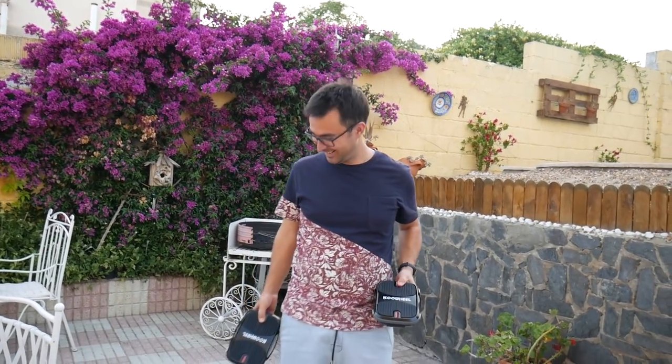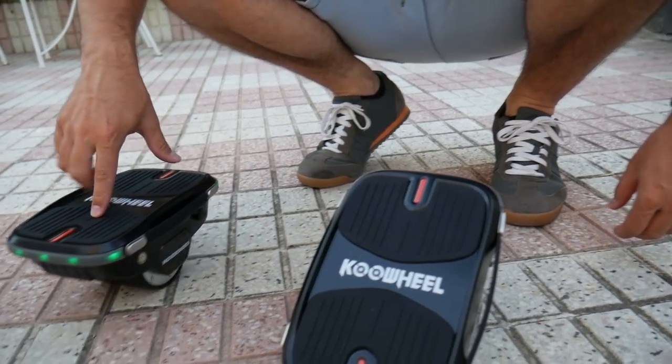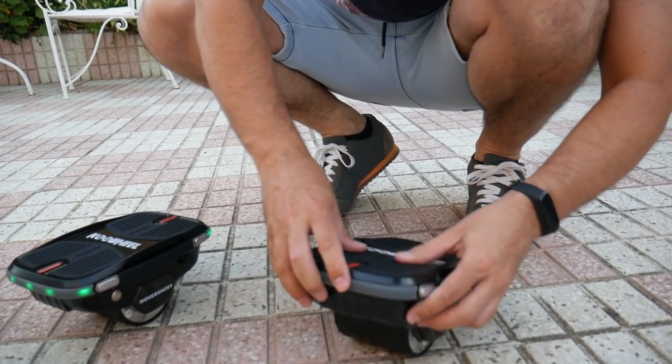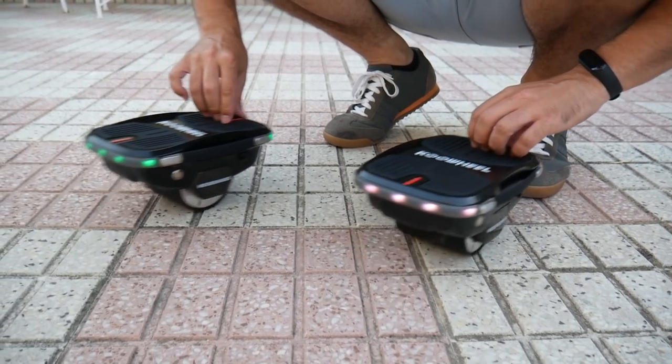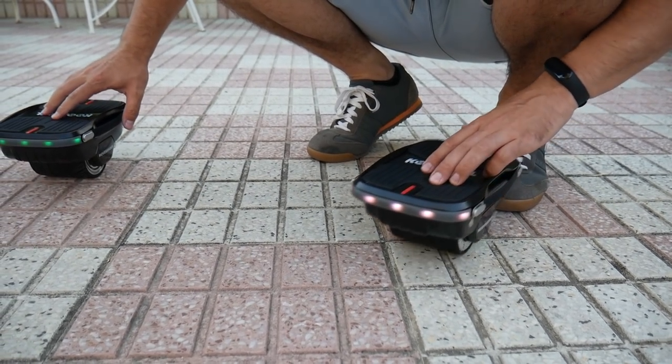No me he traído las rodilleras ni las coderas. Fijaos cómo se enciende. Esto es del futuro, tío, esto es futuro total. ¿No me han enganchado en el pie? Esto va así, tal cual. Fijaos, las luces verdes, los leds, cuando lo damos para atrás se encienden. Al revés, el alante verde.